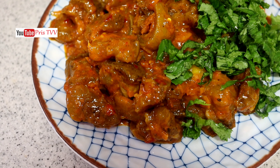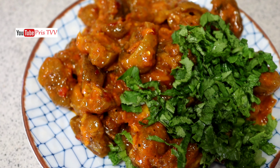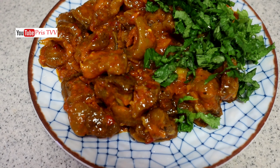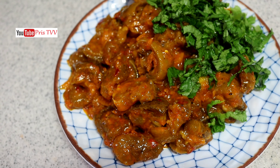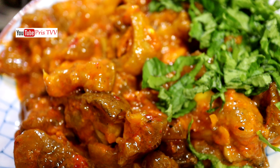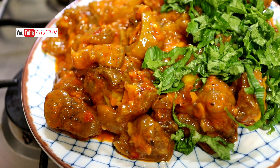Hello everyone and welcome back again to another yummy delicacy. Thank you all so much for tuning in. In today's video I'm going to share with you guys this yummy and mouth-watering appetizer — I will call it an appetizer, it's not a meal, but it can serve as your meal. If you're interested to see how I put this together, stay tuned and keep watching.